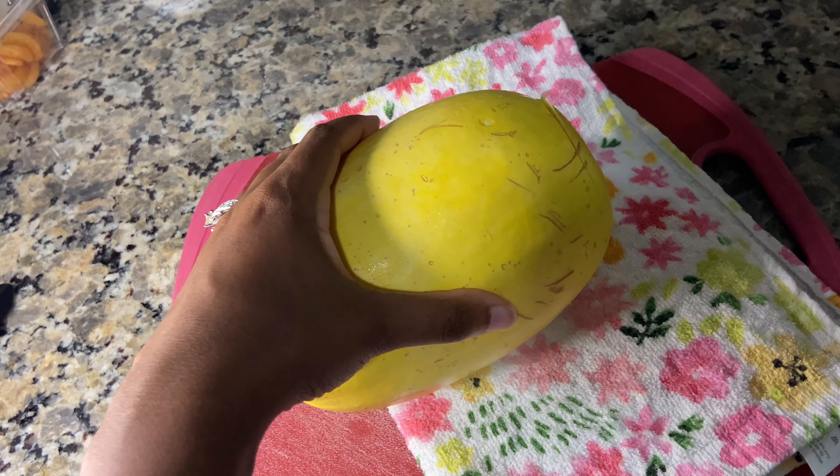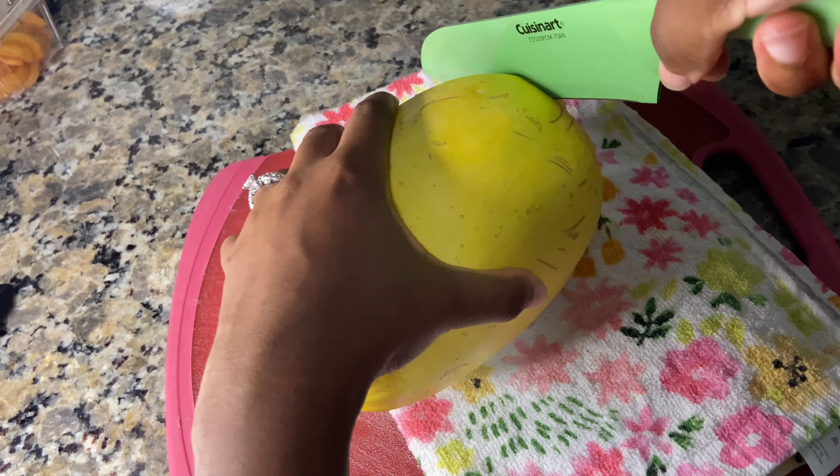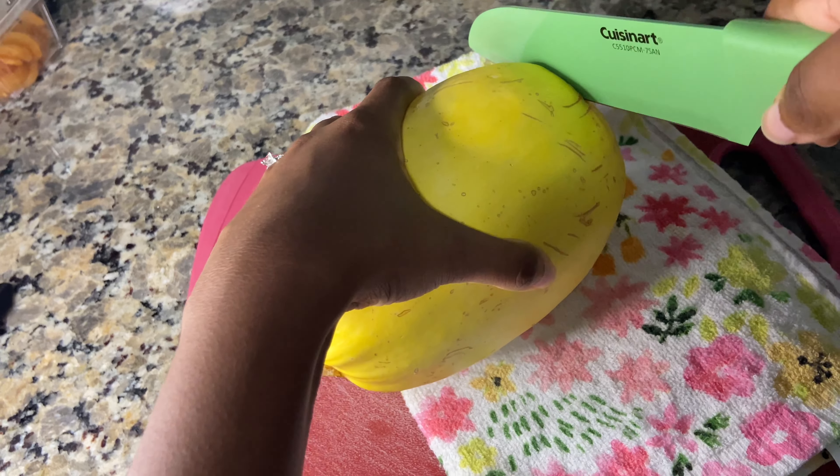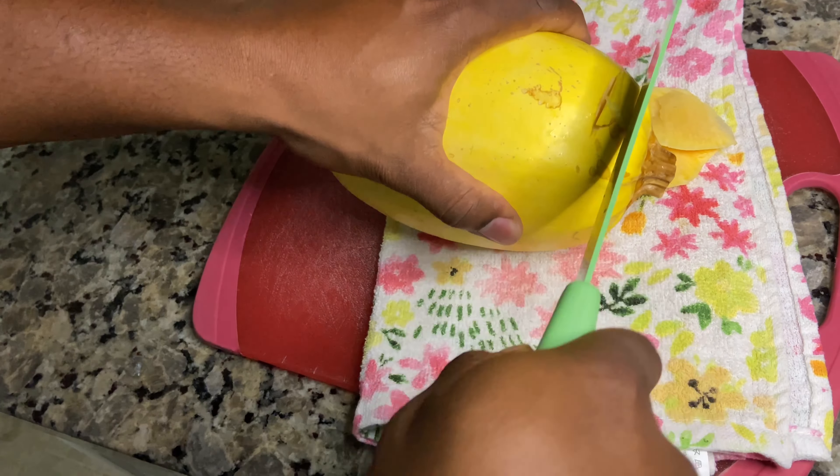You're going to cut both ends off of the squash, and it is very tough to cut through, so make sure that you have a sharp knife and you're going to need to use a lot of elbow grease to get through that. Just be careful while you're cutting it.